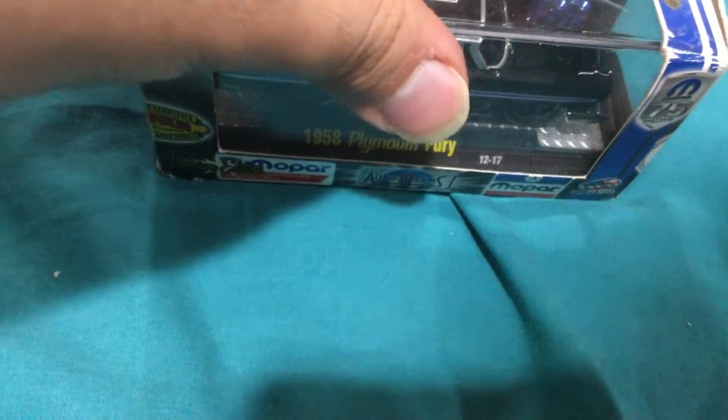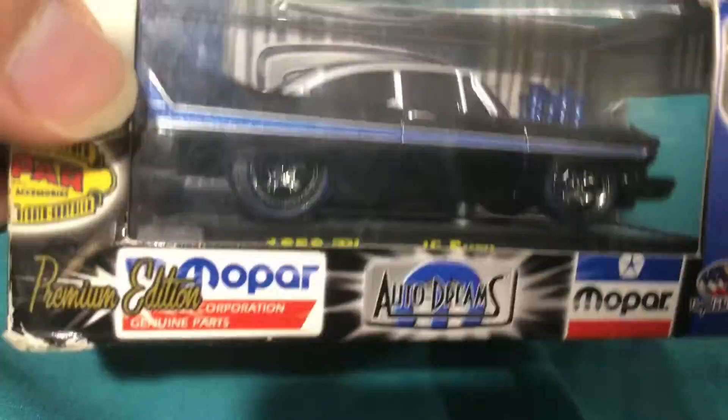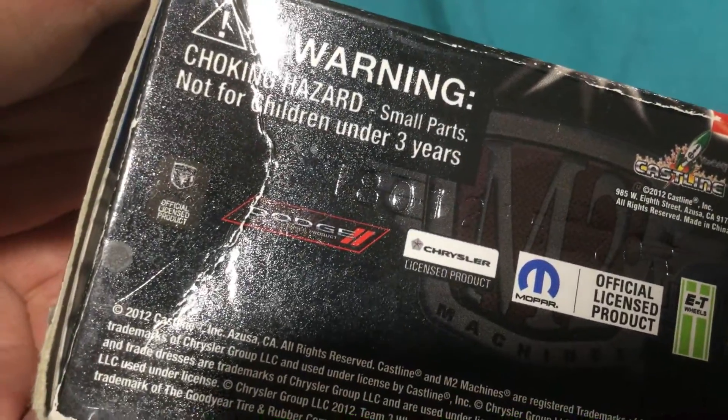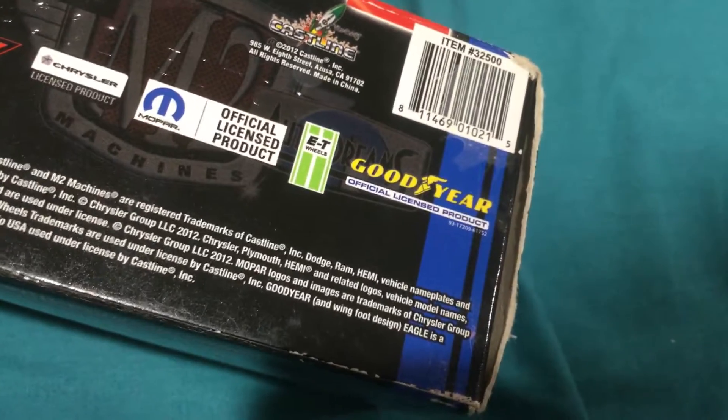This one doesn't say how many they made of this one. Unless it's on the bottom — 1801. They must be numbered.